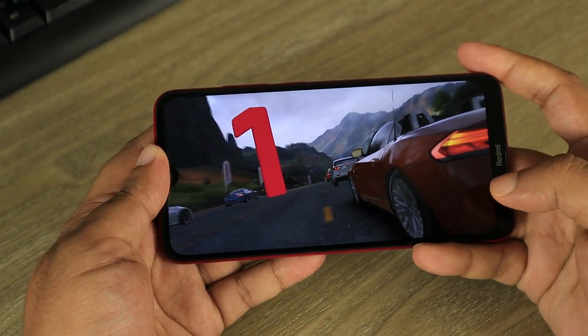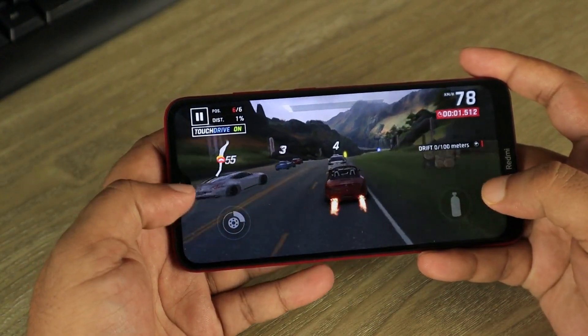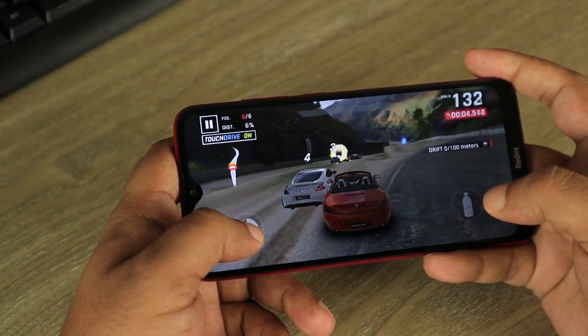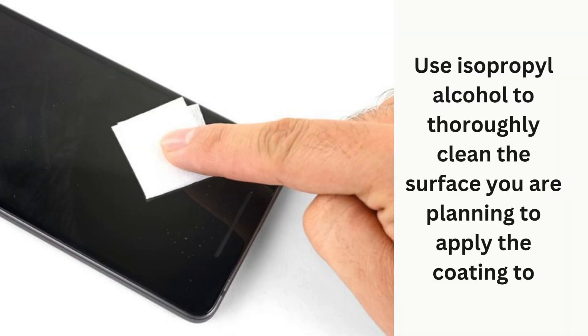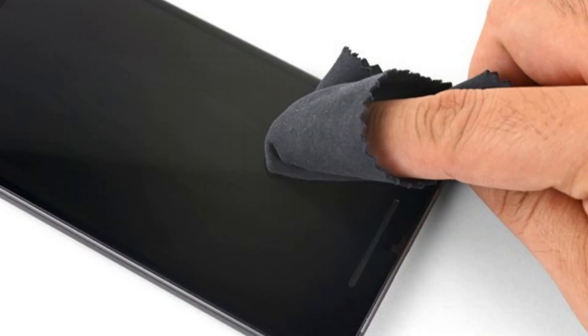Over time, the coating can wear off, causing the screen to become more susceptible to greasiness and fingerprints. Step 1: Clean the surface. Use isopropyl alcohol to thoroughly clean the surface you are planning to apply the coating to. Wipe the screen dry with a clean microfiber cloth.